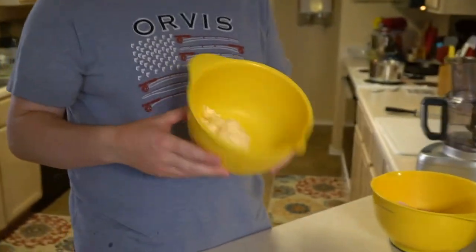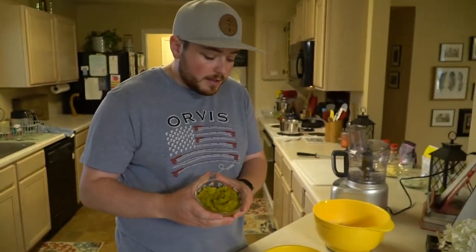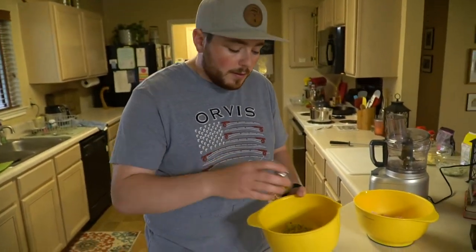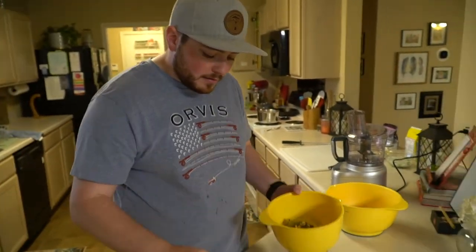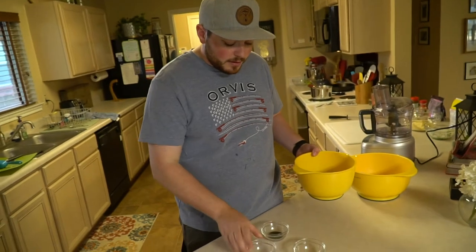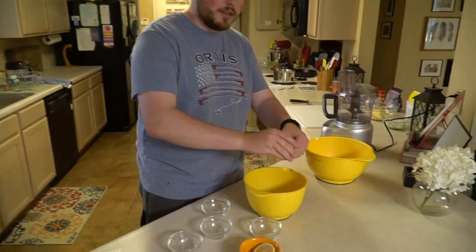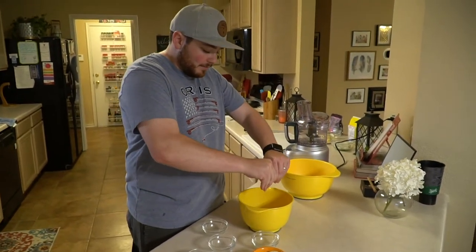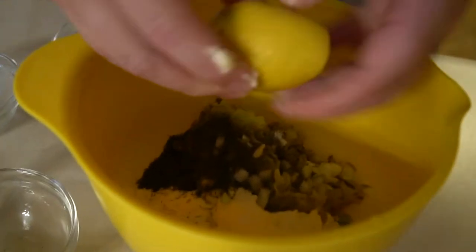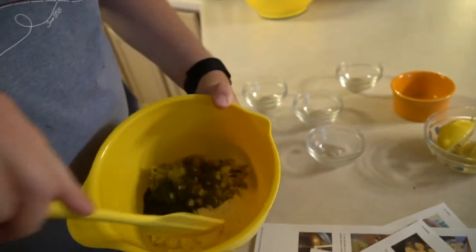Okay, so for the tartar sauce: a cup of real mayonnaise, a cup of chopped dill, a quarter tablespoon of ground pepper, a tablespoon of onion, one teaspoon — so about a third of a tablespoon of sugar — then a tablespoon of dill, and we're going to squeeze two lemons over it. Make sure we get those seeds out.